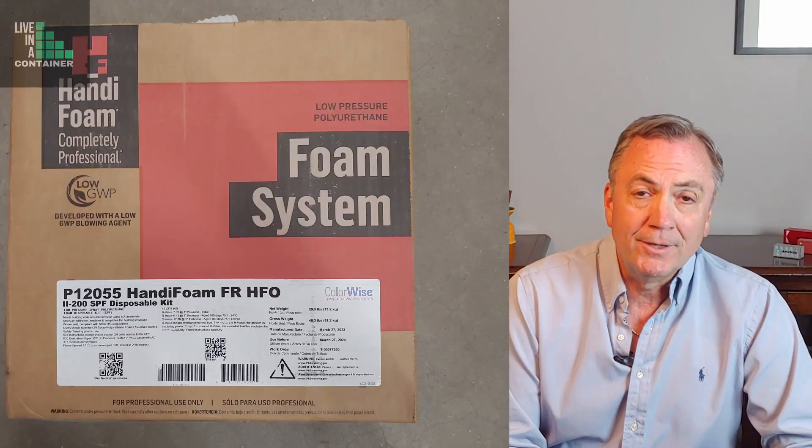Spray-on insulation can be very dangerous. It's made with a lot of chemicals. Some of them are toxic. Some of them are flammable, and they're mixed together in certain ways. That's a variable depending on the manufacturer and the person applying it onto your building. There are warnings on the boxes that you might buy — spray-on insulation at Home Depot, for example. It's pretty expensive.